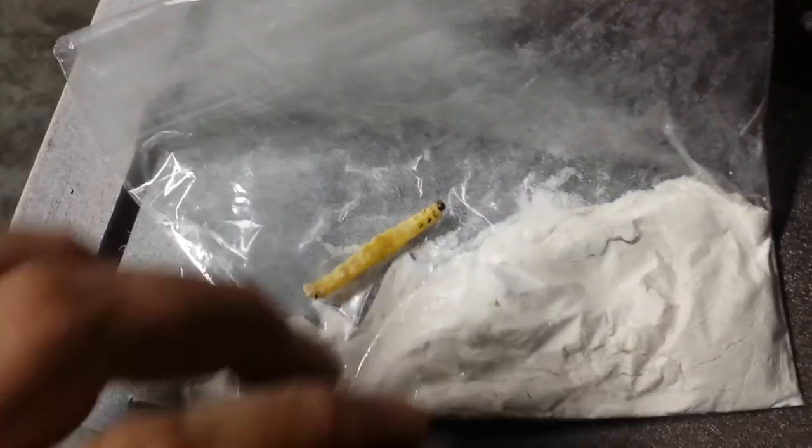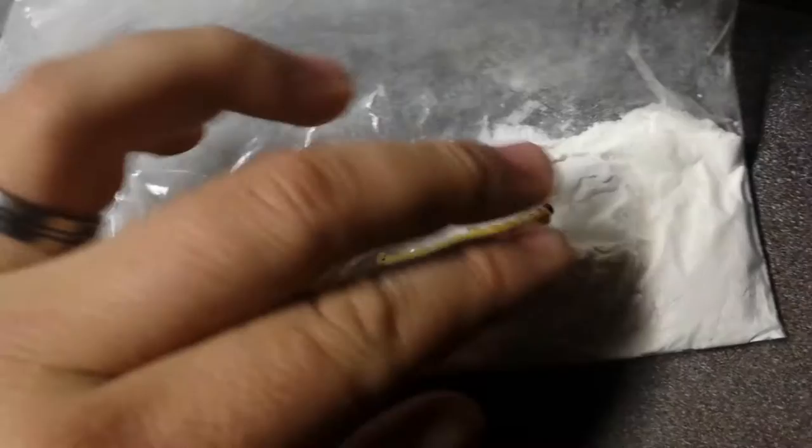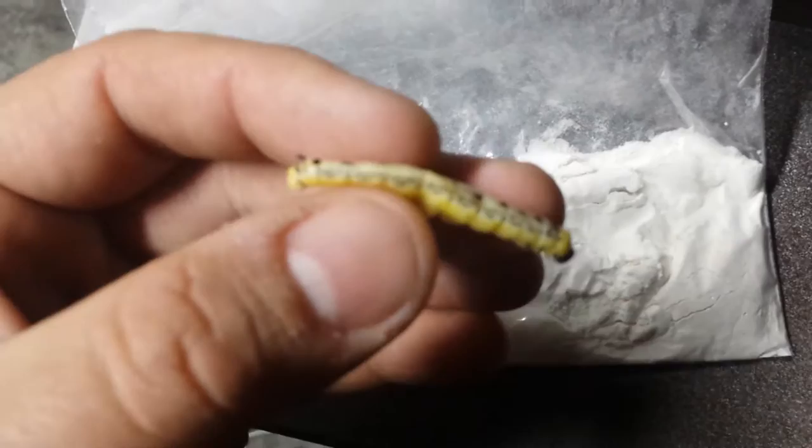Okay everybody, this is an update to a video I made about seven months ago. It was basically on how to preserve catawba worms to use year-round, and this is one of them that I just thawed out. As you can see, the color has held up surprisingly well.